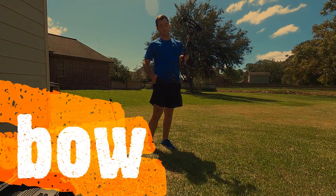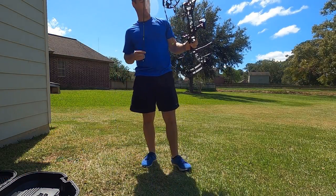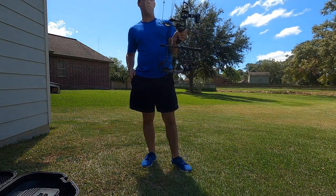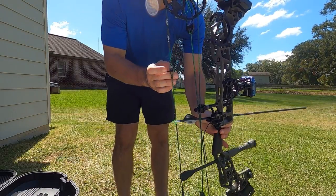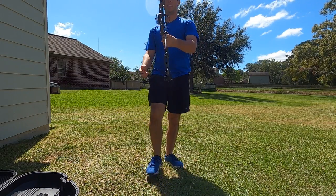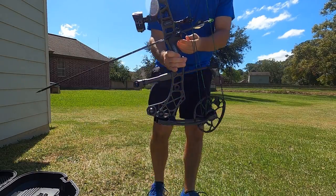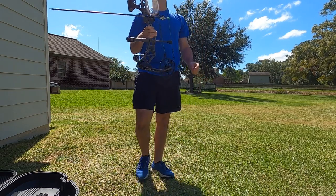Then we have the bow itself. We have the D loop on the end — this D loop right here is where the arrow is going to clip in. It clips right there, and the release will also clip on right there, and that's how I'm able to draw the bow. I also have my peep sight right here, which is where I look through to see my sights at the end. These are called pin sights because they have actual pins in them — each one is set to a different yardage so I know where to aim and shoot. I also have my arrow rest that clips up, and that's what holds my arrow in place so I'm accurate and able to shoot.